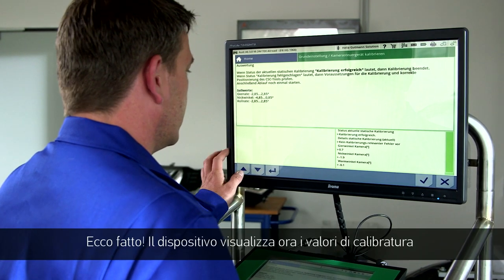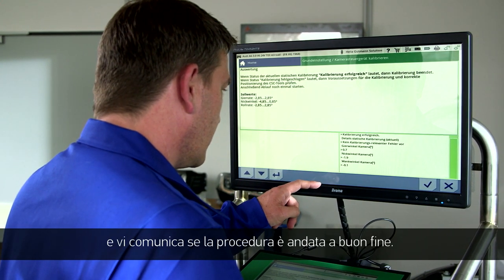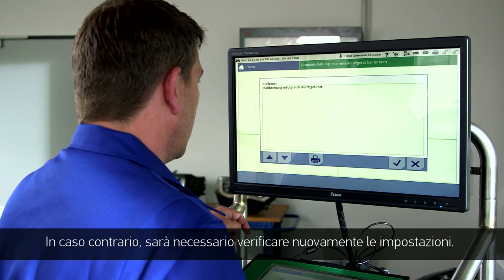That's it. The diagnostic tool now shows the calibration information and will inform you if the calibration has been successful. If not, the requirements need to be re-examined.